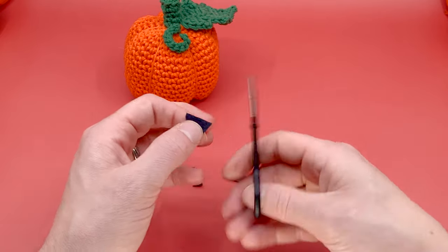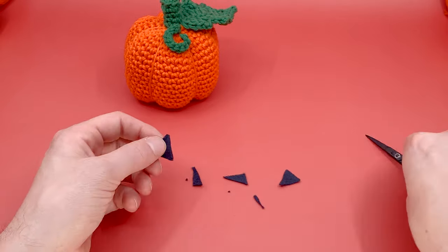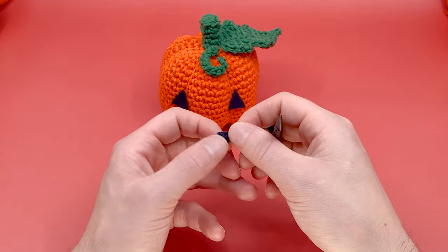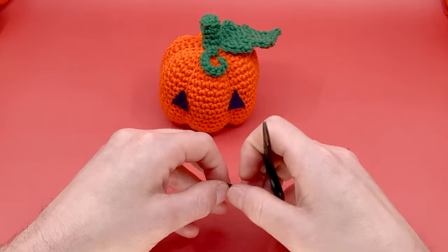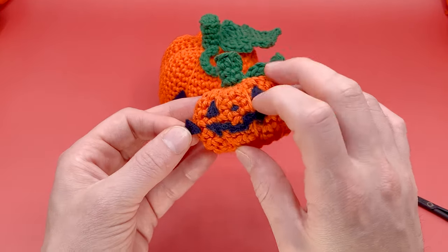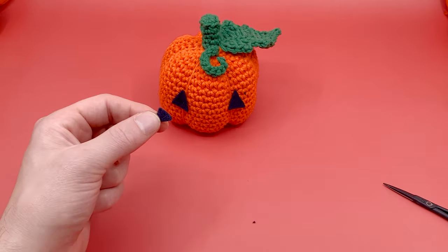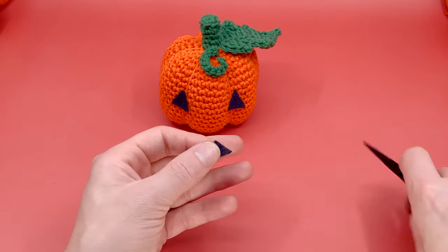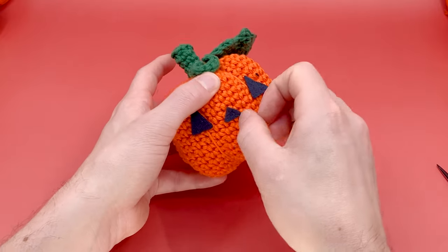We've got our eyes now — let's add a nose. For the nose, I'm just cutting out a slightly smaller triangle. You don't want to go too tiny with these triangles. The smallest I've done for a crocheted pumpkin nose is about this small, but that is really pushing it. I wouldn't go any smaller than that for needle felting. You probably can, but it makes it way more difficult for the felt to actually connect to the pumpkin itself.